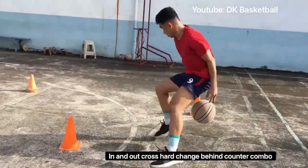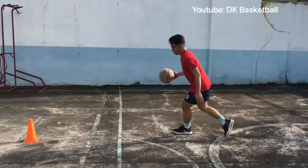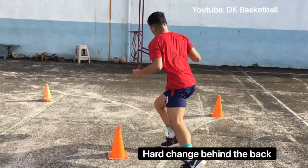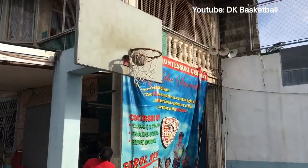Next finishing drill is in and out cross, hard change behind counter combo. First thing you do is in and out cross, hard change of behind the back, then another in and out cross finish.